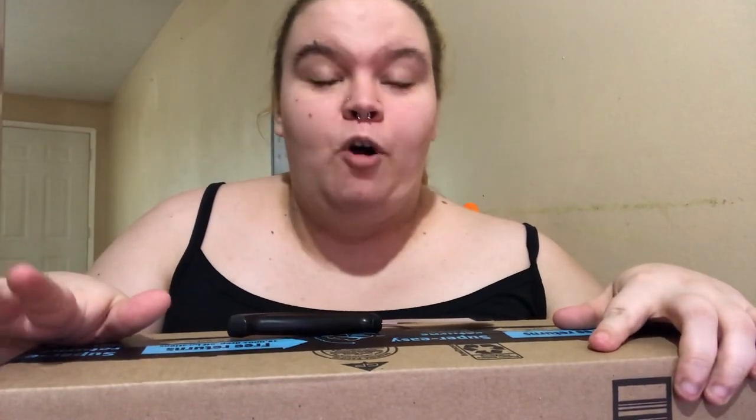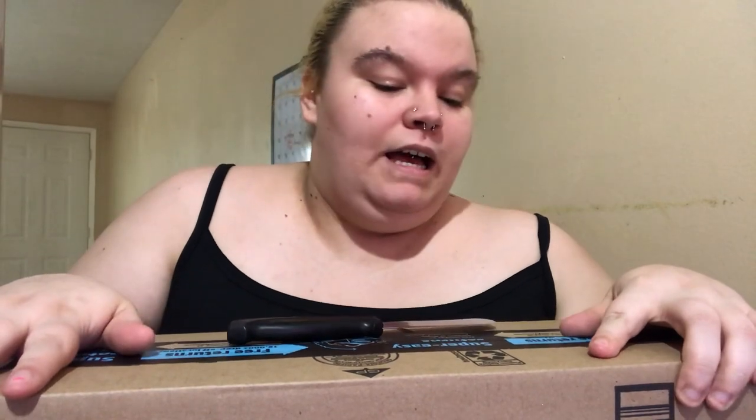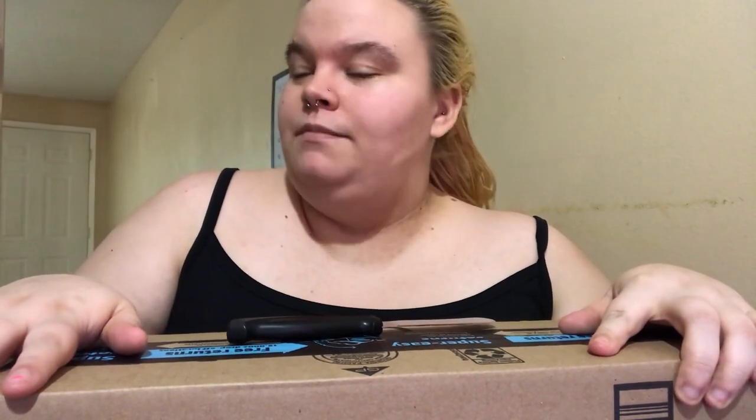Hey everybody, welcome back to my channel! Today, finally, I got my tripod. I'm super excited to do this box opening with you guys. Shane's actually cooking lasagna right now and I have my two doggos right here. Hope all is well — I'm excited. It's going to be a really crazy, probably very short video.